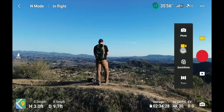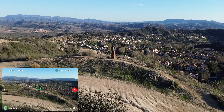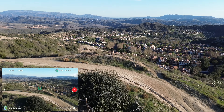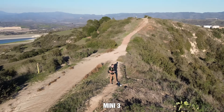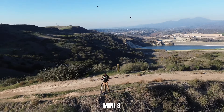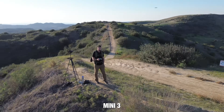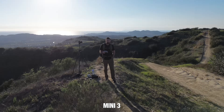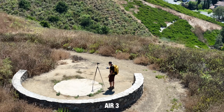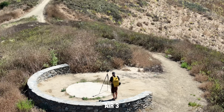All of these drones have Quick Shots, which are stylized shots that the drone automatically creates — for example, the Boomerang shot where the drone starts close, loops out and around, and comes back. This is the only style of tracking available in the Mini 3. On the drones with a longer lens like the Air 3 or Mavic 3 Pro, you can also use those longer lenses when tracking and when doing Quick Shots.